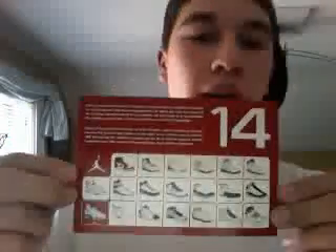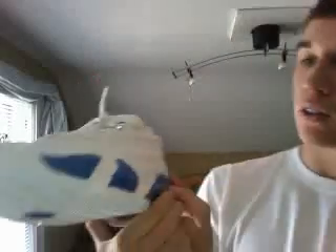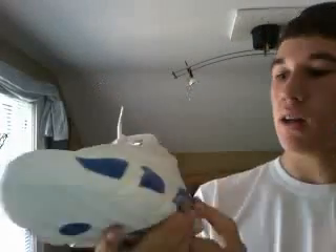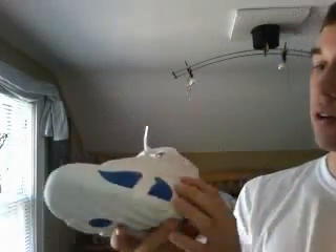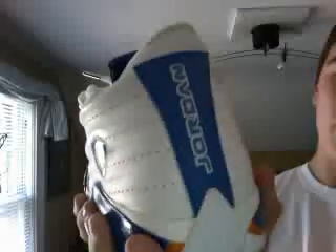Okay, so here's the retro card, and here's the 14. Personally I like the lows better than the highs. All upper leather, Pacific Blue inserts, got our Jumpman on the back, and our Jordan branding.